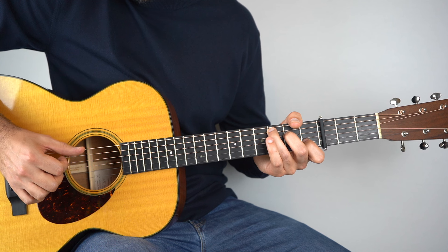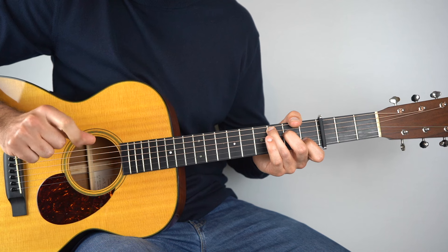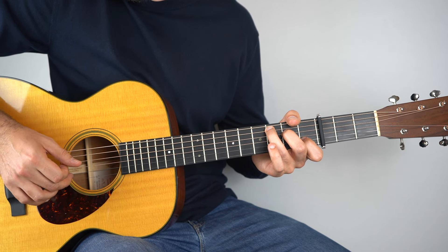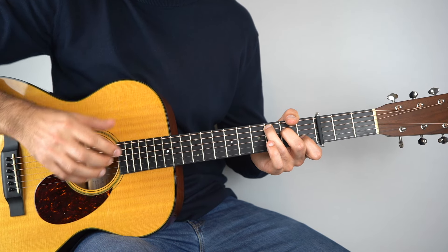And then you want to play 5, 3, 4. That's thumb, 1, thumb. You put all of that together and you've got the pattern. Just practice that pattern.